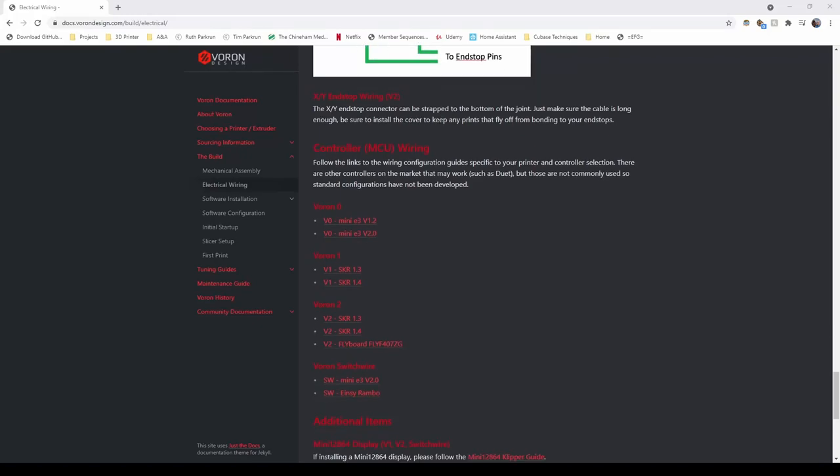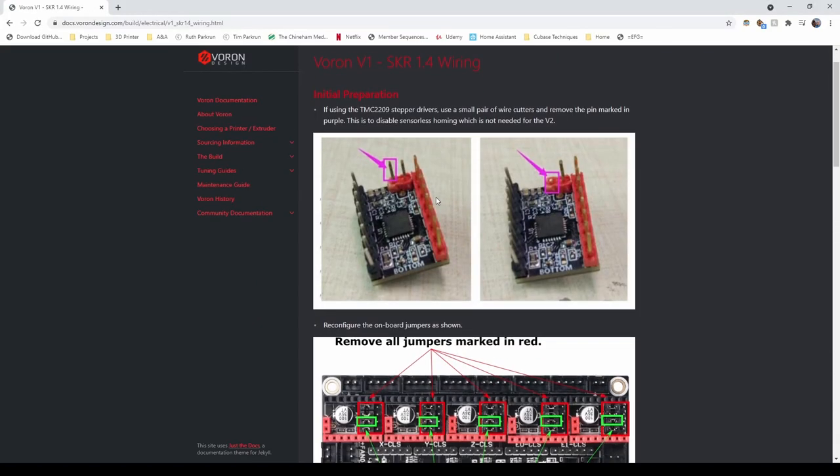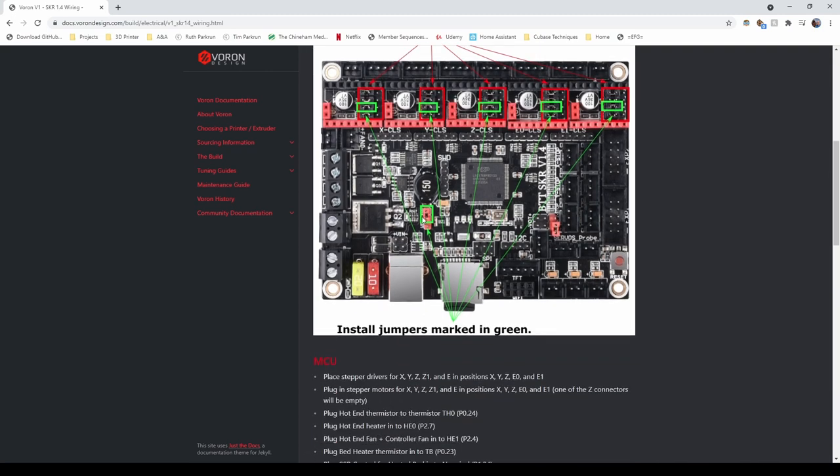Last time around, I think we just finished the mains wiring — all the heated bed stuff — which, in my opinion, is not the best documented, but is not insurmountable. This time around, it's going to be all the low voltage wiring. But I'm not going to go into anywhere near as much detail, because I think the documentation is much better.